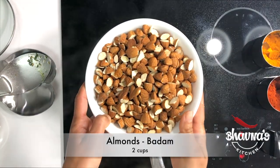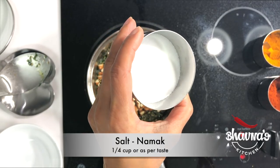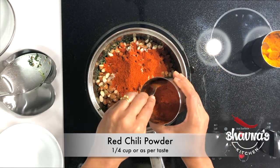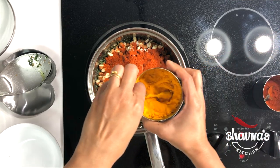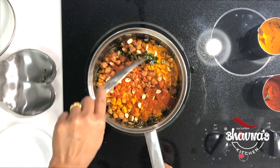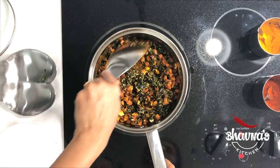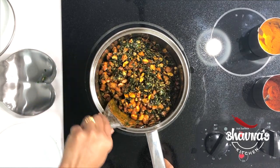Ready to add almonds. Salt to taste — remember that cereals have salt in them too, so add salt carefully. Red chili powder — this is a mild variety, so I'm adding a little bit more. Turmeric powder. Now stir everything really well. As you can see all the oil is used up, and in order to mix all the cereals really well with the masala, the oil is needed.